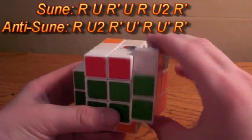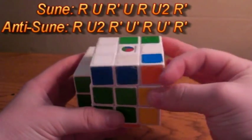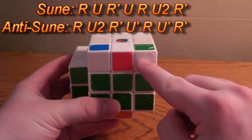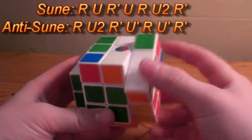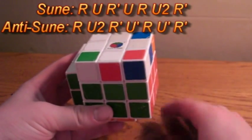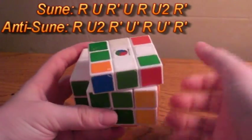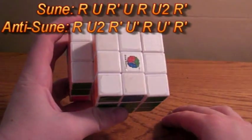That will get you to a solvable case. Now position it in the front and do the Sune algorithm: R, U, R', U, R', U, R', U', R'. Position white in the front again and do the same: R, U, R', U, R', U, R, U2, R'. Now you've reached the anti-Sune case again — R, U2, R', U', R, U', R' — and now you've done OLL.